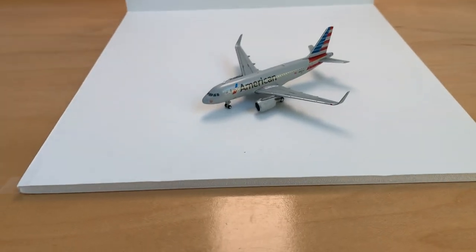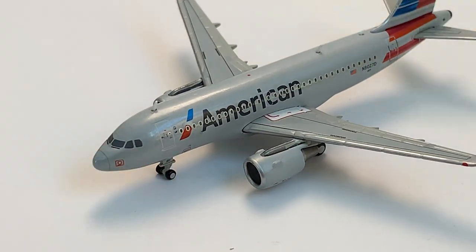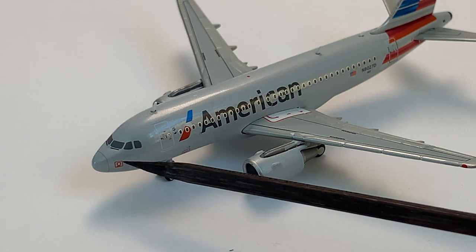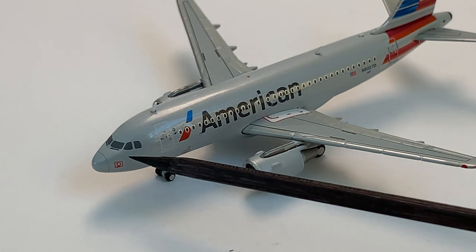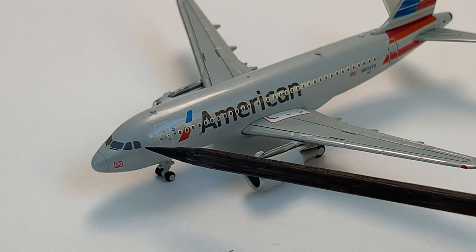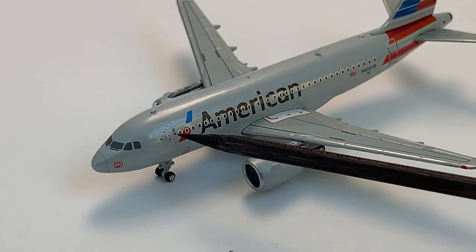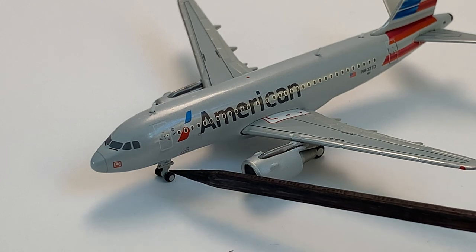As usual we'll start up in the front. We've got the nose cone with some detailing — I think it's like a valve or something. Then we've got the windshield wipers, the cockpit windows, an antenna, the L1 boarding door, a One World logo which is pretty small, and then the nose gear.